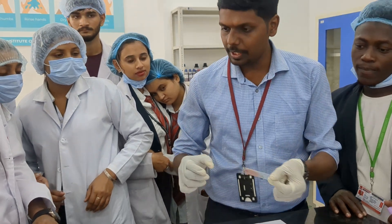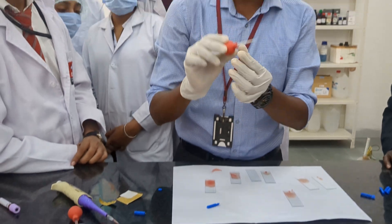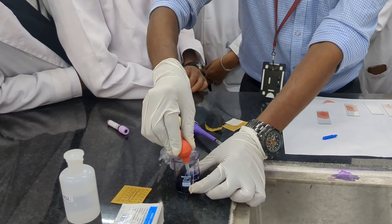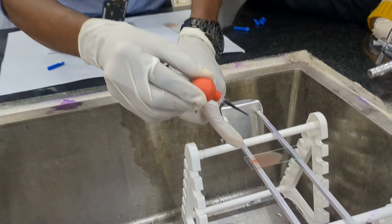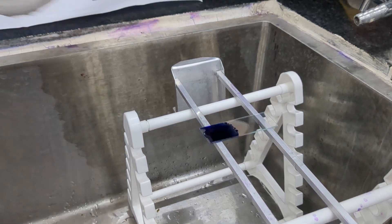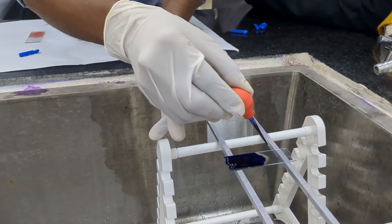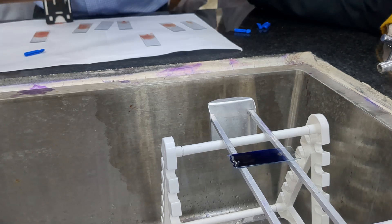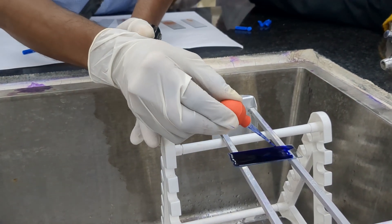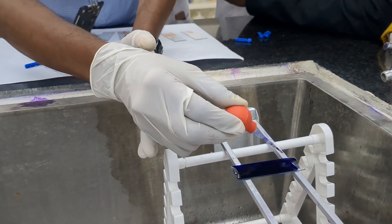The smear has been dried. We have to keep the smear on a staining rack. With the help of a pipette — we are using a modified Pasteur pipette, with a tip attached to a bulb — take Leishman stain and add it from the head portion of the slide, evenly covering the whole slide until it is completely submerged. You can blow air to mix the stain evenly. Wait for two minutes.